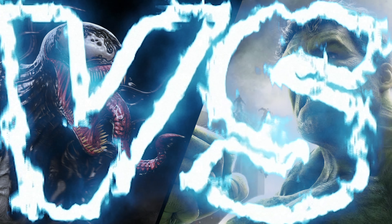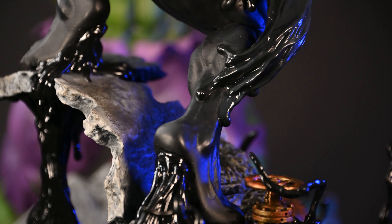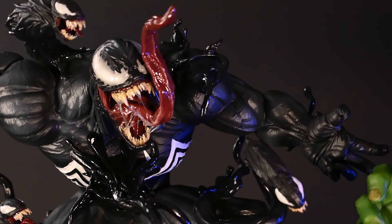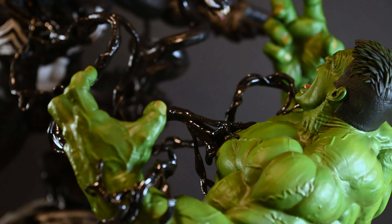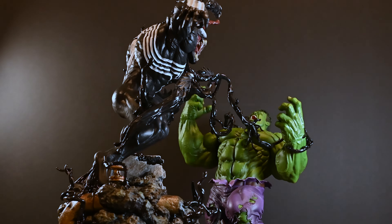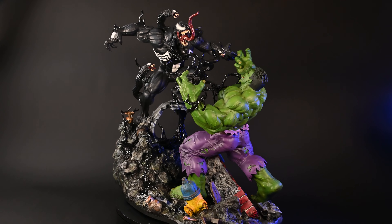And there we have it, folks — from a bunch of 3D prints to an epic showdown between Hulk and Venom. Now it's your turn to enjoy the glamour shots. Huge thanks for sticking around — let me know in the comments what we should tackle next. Thanks for watching and see you next time.